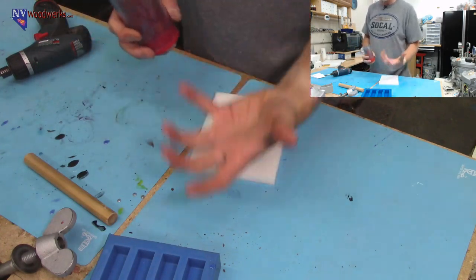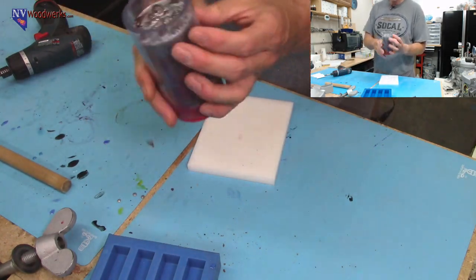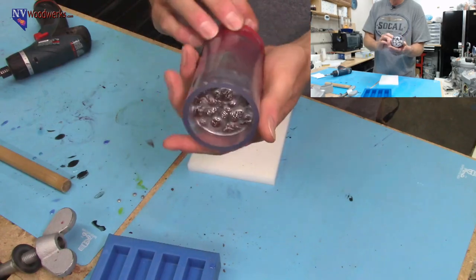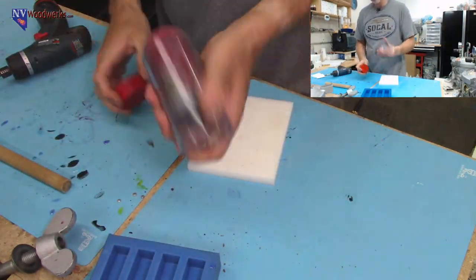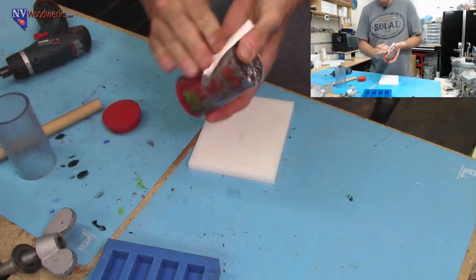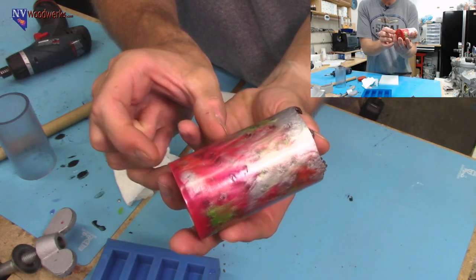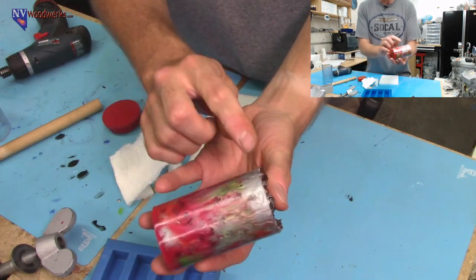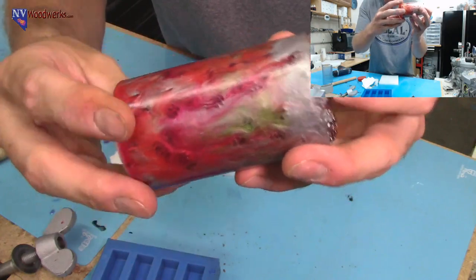The bigger pine cones tend to float more because there's more air on the inside. For this one, it looks like a lot of silver on the top — I had a little extra silver left over when I was done pouring. But I think I got a pretty good color mix. The way I poured this one, I put in half of the mini pine cones, filled the mold about halfway, then poured a bunch of different color layers until the resin filled that up. Then poured the rest of the mini pine cones and did the same thing. I think I got a really good color mix in here.